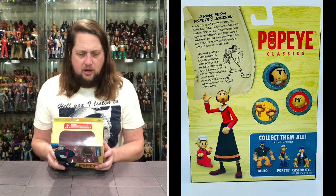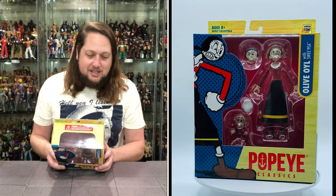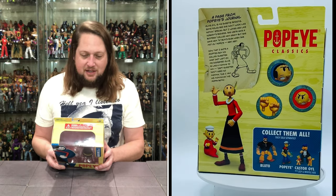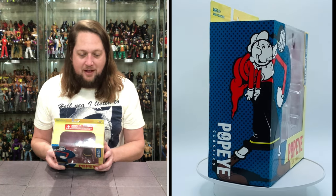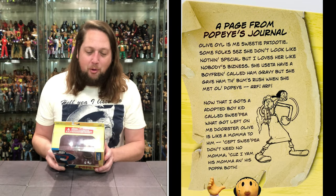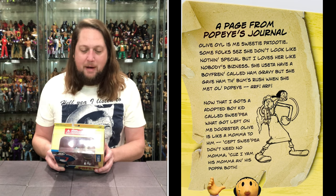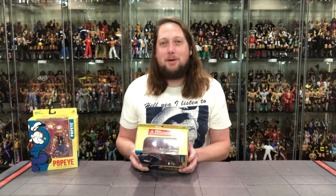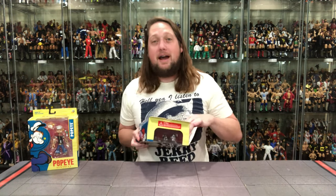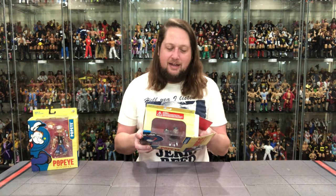A page from Popeye's Journal: 'Olive Oyl is me sweetie patootie. Some folks says she don't look like nothing special — I'd agree. But I love her like nobody's business. She used to have a boyfriend called Ham Gravy, but she gave him the bum's rush when she met old Popeye. Arf arf. Now that I gots an adopted boy kid called Sweet Pea, what got left on me doorstep, Olive Oyl is like a mama to him. Except Sweet Pea don't need no mama, because I am his mama and his papa both.' That was hard to read in Popeye speak, but it did bring a chuckle to my face.